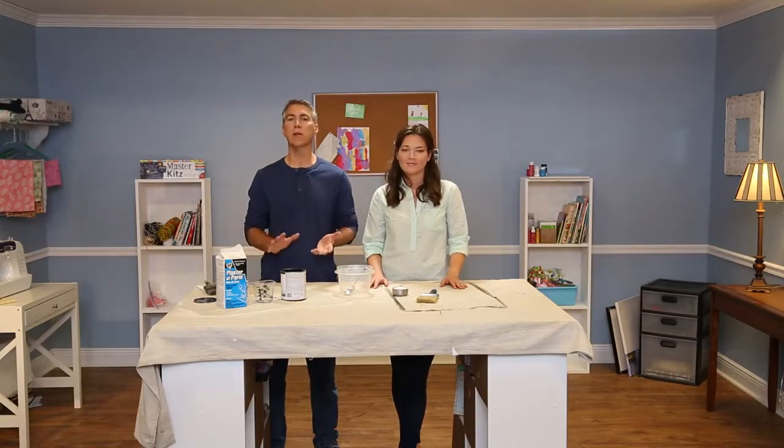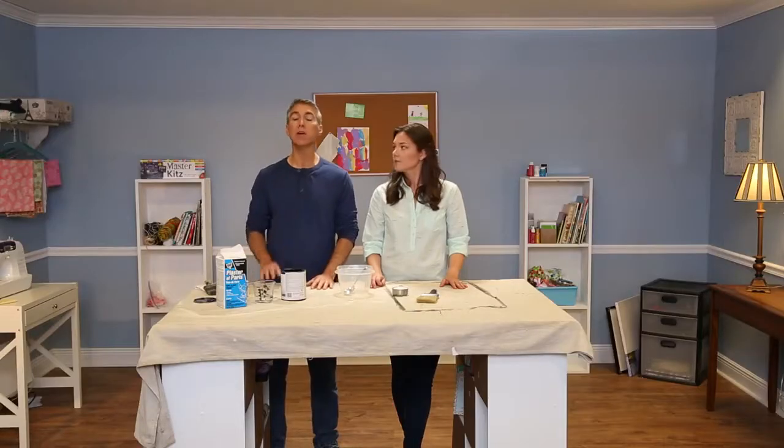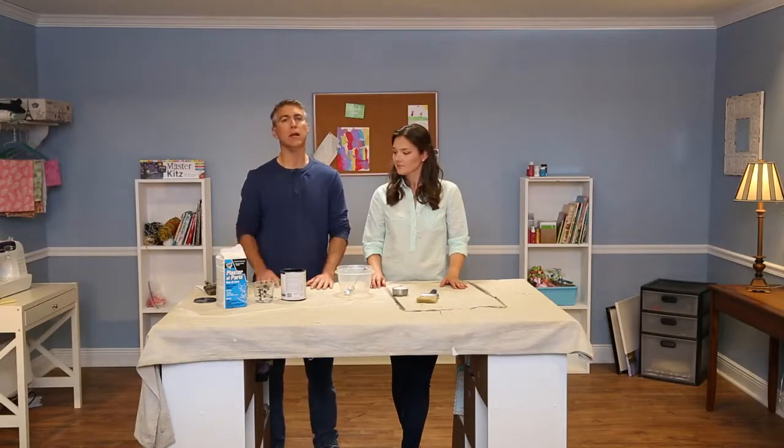Chalk paint actually works great when you're distressing furniture, but retail chalk paint is so expensive. So we're going to make our own today using DAP plaster of Paris.